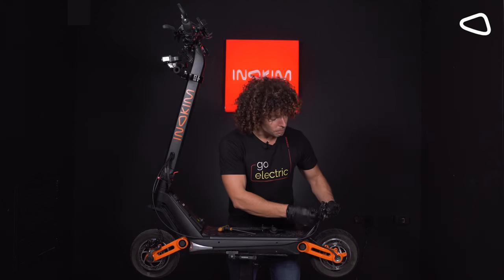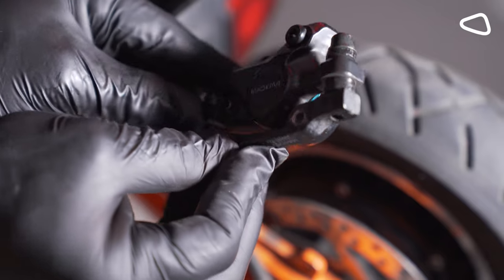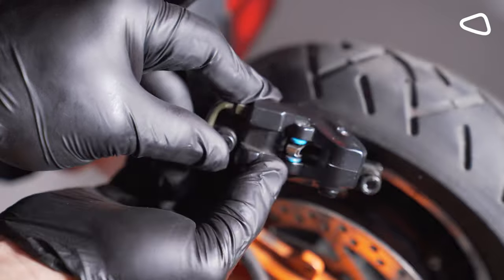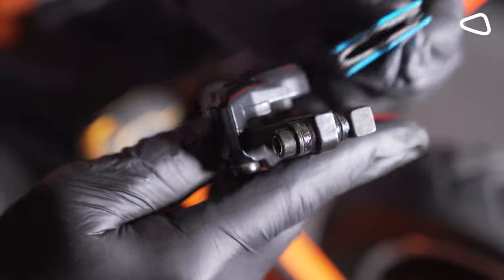Step four: we're going to remove the brake pad and replace it with a new one. Brake pads are held in place by magnets, so you'll have to find your way to pull them out.